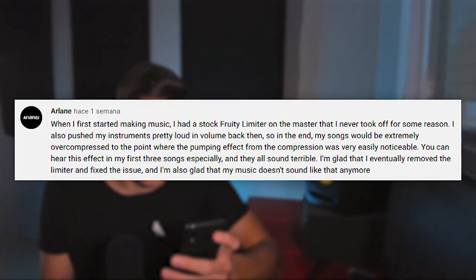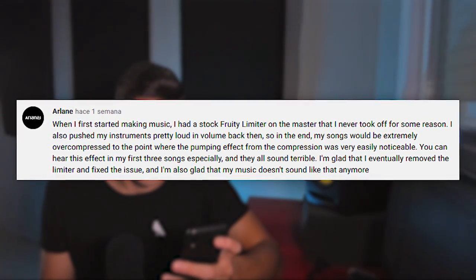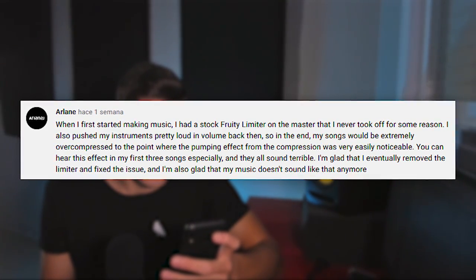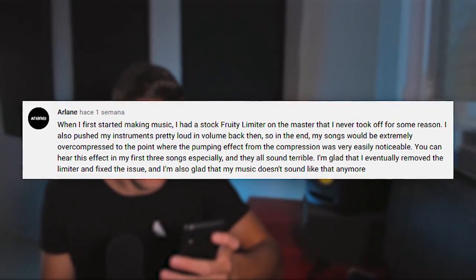The first one is by Arlen. He says when he first started making music, he had a stock free limiter on the master that he never took off. He also pushed his instruments pretty loud in volume, so in the end his songs were over-compressed to the point of having a pumping effect.